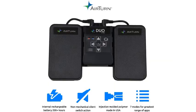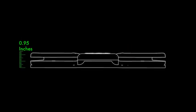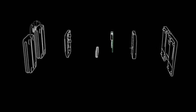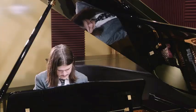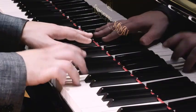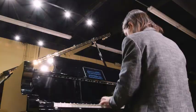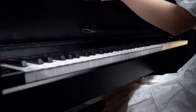Whether you're a musician, presenter, or content creator, the Duo 500 enhances your workflow by eliminating the need to juggle devices or interrupt your performance. Compatible with a wide range of devices and apps including iPads, tablets, smartphones, and teleprompter software, it seamlessly integrates into your setup. Its durable construction and long-lasting battery ensure reliability during extended use — streamline your workflow and elevate your performance with the AirTurn Duo 500.